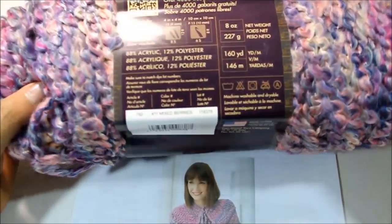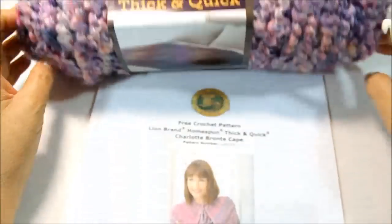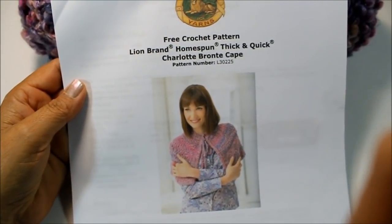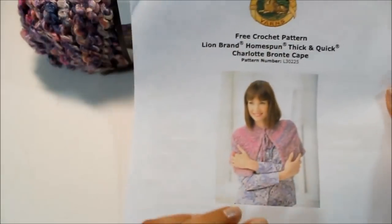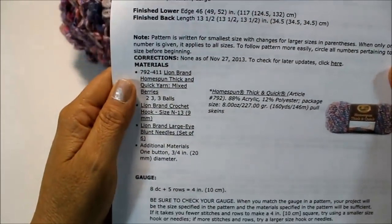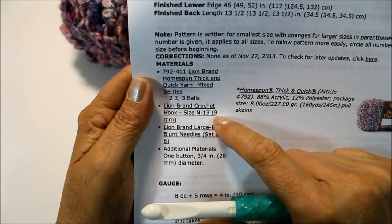The color we're going to be using is called Mixed Berries. You can make this in small, medium, and large. I'm making the small size, so I'll need two balls of yarn. For medium or large, you'll need three balls. You'll also be using a size N hook, which is a number 13 or 9mm.